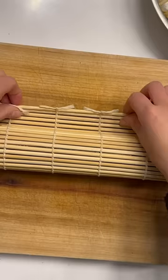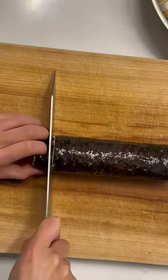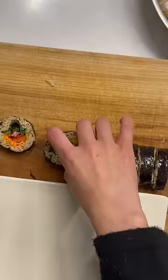For this recipe, I was inspired by makisoba, aka buckwheat noodle sushi, and swapped out noodles for tofu skin. So here it is — a delicious plant-based, high-protein, low-carb dinner for you to try out.